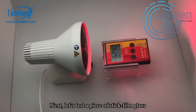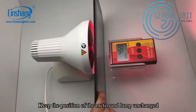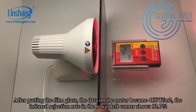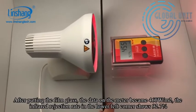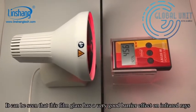Next, let's test a piece of stick film glass. Keep the position of the meter and the lamp unchanged. After putting the film glass, the data on the meter became 460. It can be seen that the film glass has a very good barrier effect.